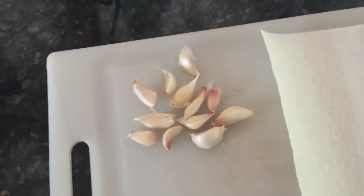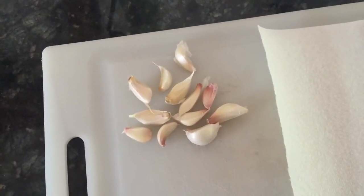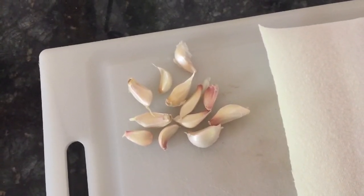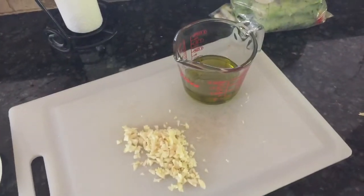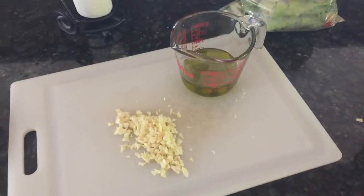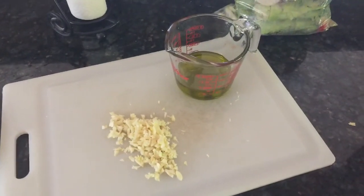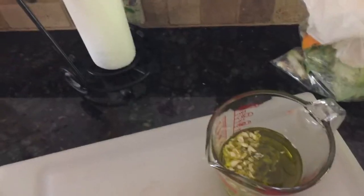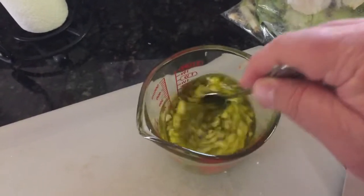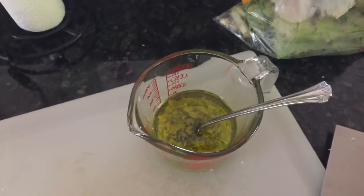This recipe calls for a lot of garlic. I'm putting about 12 pieces of garlic into olive oil and I let that marinate for as long as I can — two to three hours if possible. After I get the garlic cloves diced up, I'll add them to two-thirds of a cup of a good quality virgin olive oil. Give it a quick stir. You could even do this a day in advance, but it needs a good two to three hours before you use it.